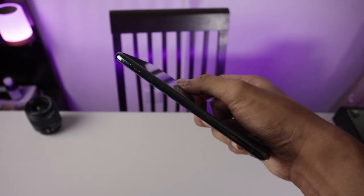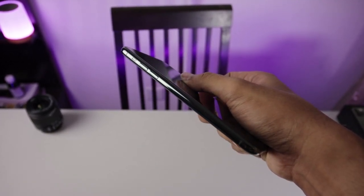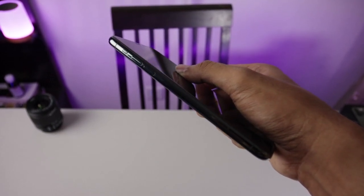Semoga Samsung, Xiaomi, dan semua manufacturer juga mengadopsi silent button ini untuk memberikan rasa konvenien bagi para pengguna. Kalau terburu-buru bisa langsung switch ke silent mode.